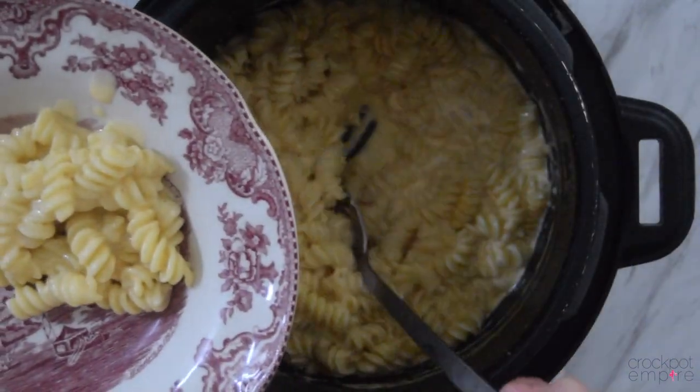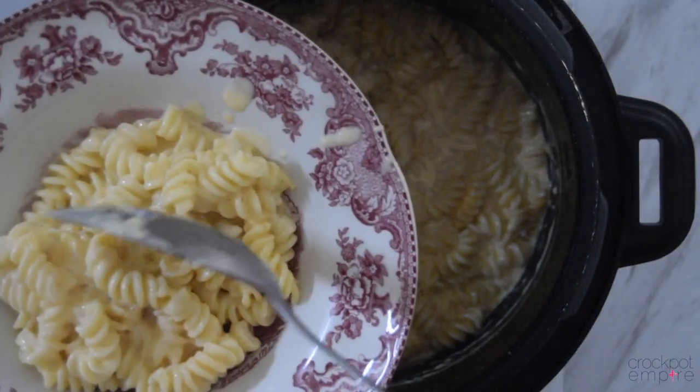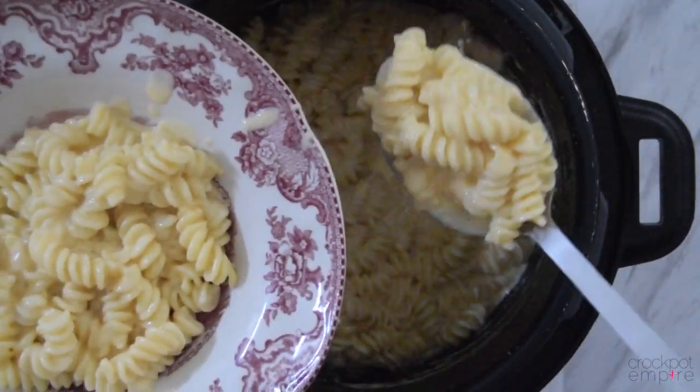Look at that — I can't wait to dig in. Come on, let's go give it a try. Now that our CPK macaroni and cheese is complete, let's give it a try. Mmm, that is absolutely delicious. You'll love it.